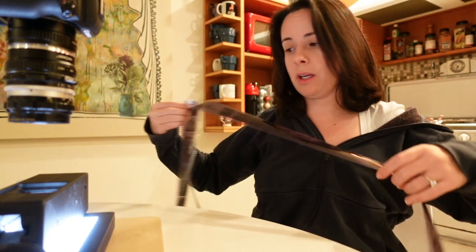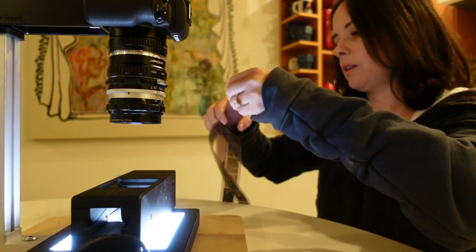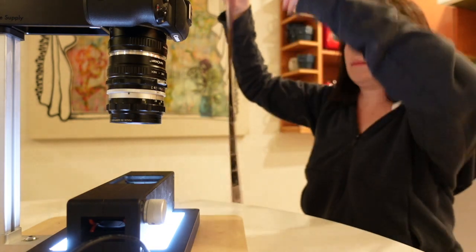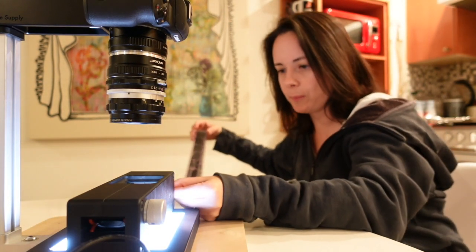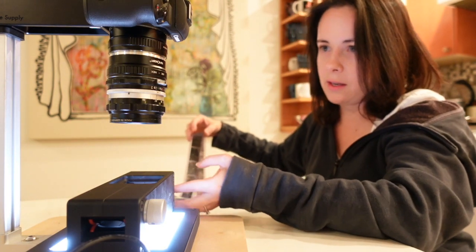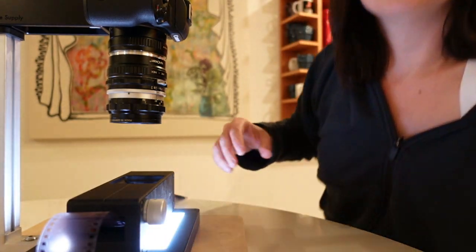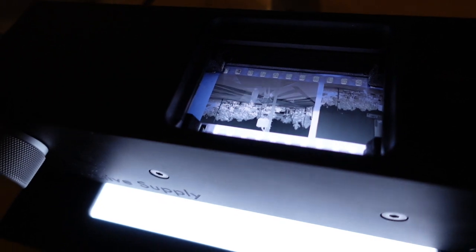So this is my Negative Supply basic scanning kit, ready to go right there. This is their Mark 1 film carrier for 35mm scanning. This is not my camera either, by the way — I haven't gotten a macro lens for my Canon EOS R, so I'm borrowing this from the office. It is an EOS M50 and a macro lens. So we're going to get the negatives — this is with the Negative Supply full border guides, so you can see the borders on that.